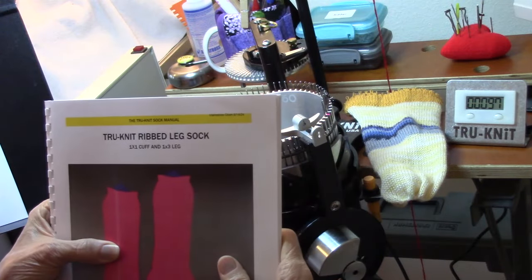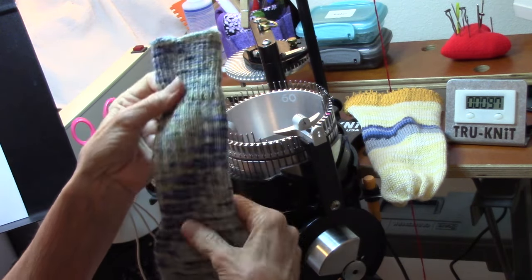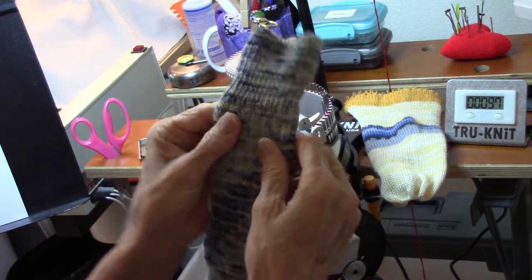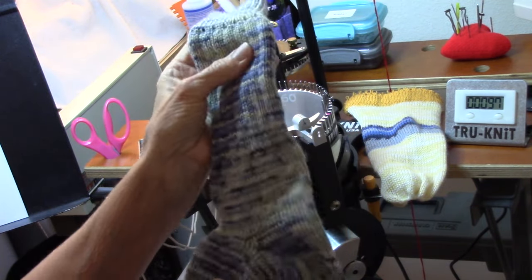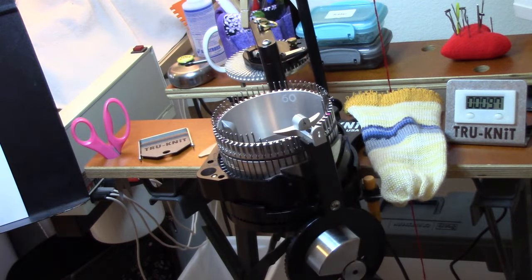That hand-sewn selvage is an option for those of you who are working on antique machines. I'm going to do the TruKnit ribbed leg sock. I showed you this sock earlier. It has the knit one purl one cuff, and then it has the knit three purl one leg. I made it in the men's size. It's pretty big, so I'm going to make it smaller so it fits me.